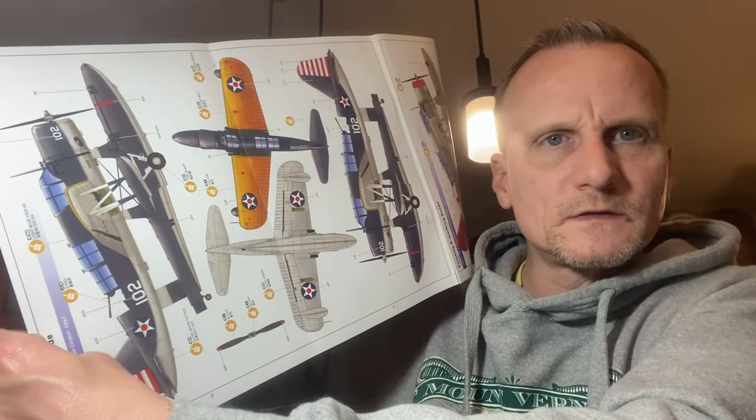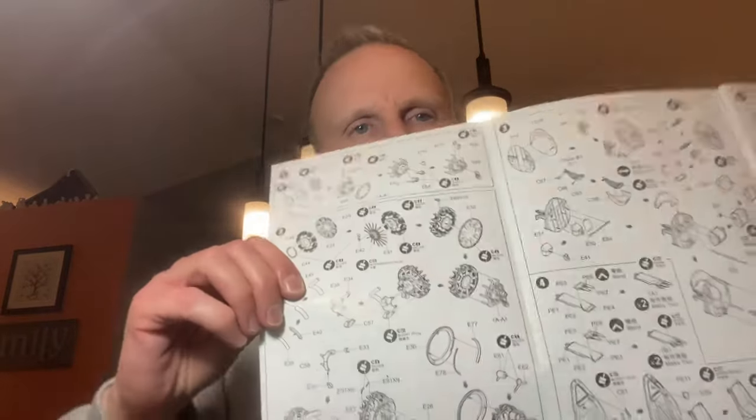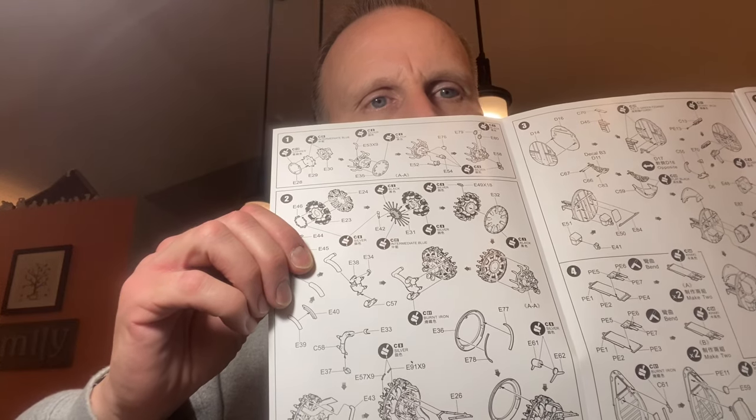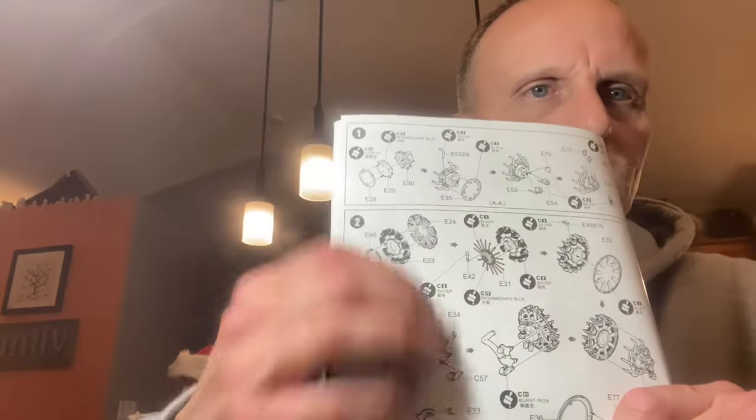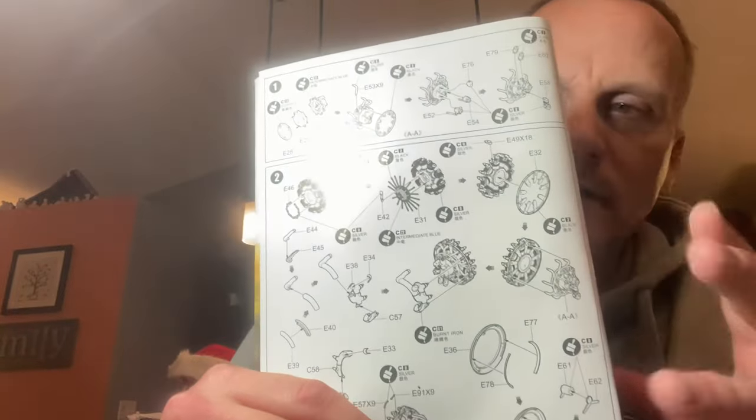So the instruction manual is a mixture of full color photos and then just your typical model diagram. You've got foldouts that kind of take you through the different types, or the different layouts for your paint and whatnot. Mixed in is your instructions. And one thing that's unusual about this kit that I've already noticed — instead of starting with the pilot in the cockpit, this one actually starts you out with the engine, which is a little interesting to me. But I'm going to follow the instructions because I'm sure they have their logic as to why it's laid out the way it is.